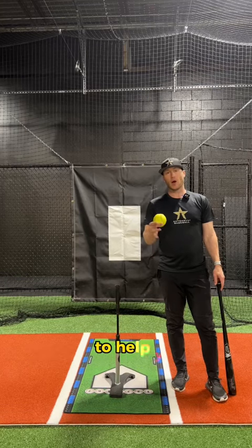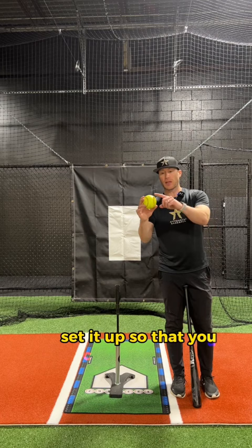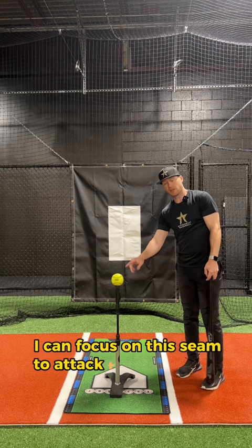Here's a quick hitting tip to help you stay inside the ball. Keep your barrel short, quick, and from the inside. When you set the ball up off the tee, set it up so that you can attack the inside part of the ball. I'm going to set this ball up so that the seams are running right here, so I can see this seam and focus on it to attack the inside part.